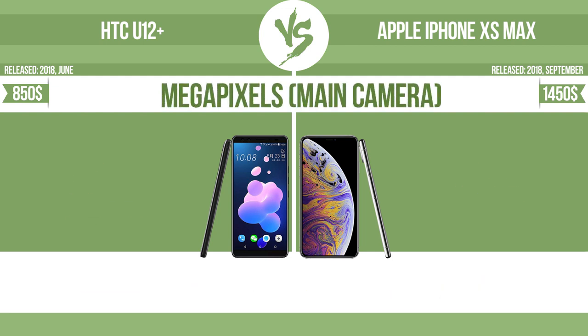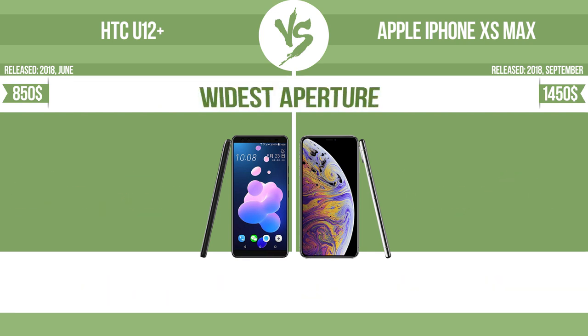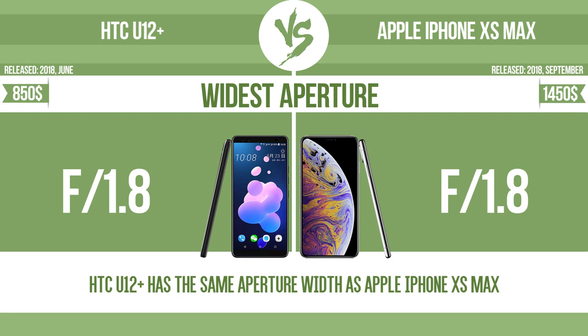Megapixels — main camera. Widest aperture: with a wider aperture, the sensor can capture more light, helping to avoid blur by enabling a faster shutter speed. It also provides a shallow depth of field, allowing you to blur the background to focus attention on the subject.